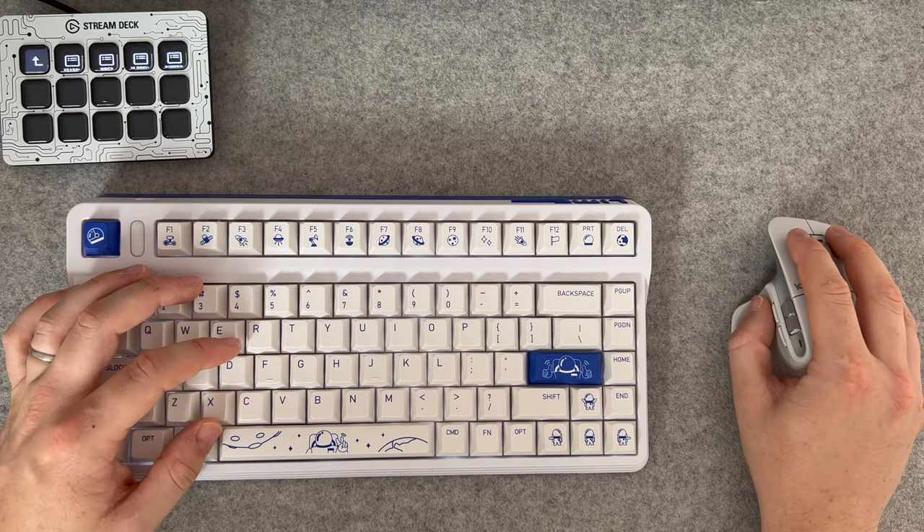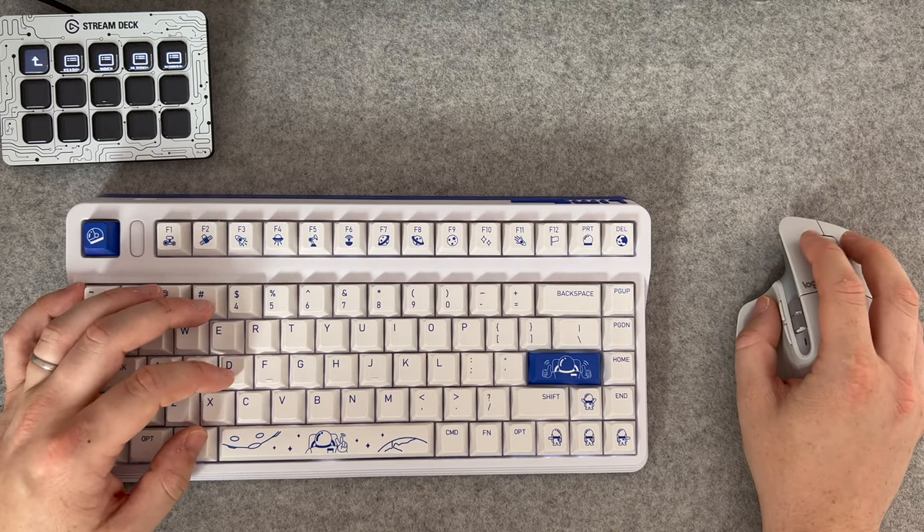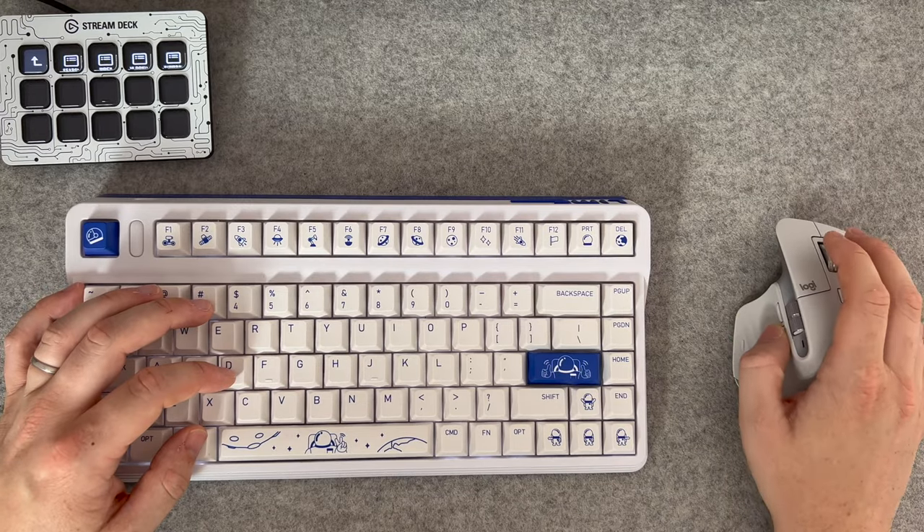There aren't too many differences between this mouse and its predecessor, the MX Master 3, and I'll be honest — I mainly got it because I like the pale grey version; I thought it would look a little bit more harmonious with the rest of my desk setup. Other than that, it does have an 8,000 DPI compared to 4,000 DPI on the 3, which does make this mouse a lot more responsive, but for productivity tasks, you're probably not going to notice it.